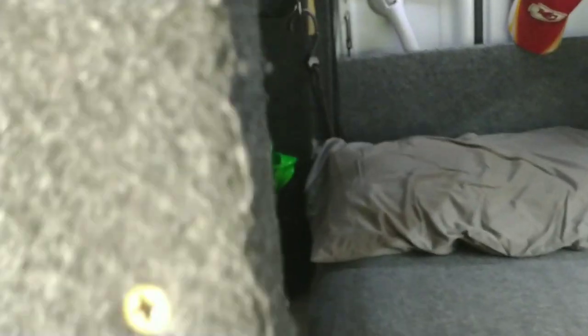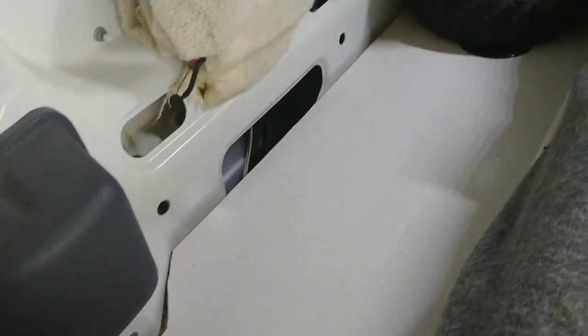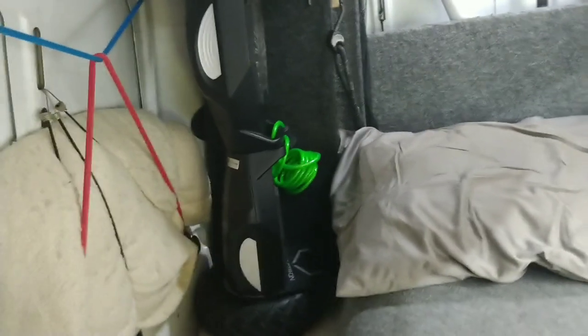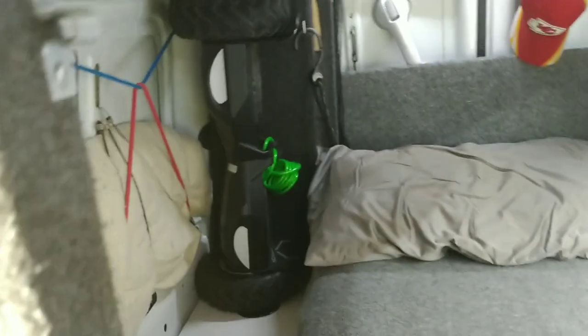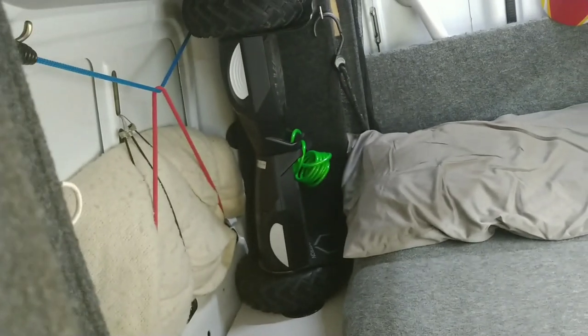Beside my bed I have this little area where you can lay things at night when you're sleeping — your wallet, your keys, or whatever. Got a little place to set a drink right there. Got an extra blanket back here in case it gets really cold. I'll also keep my little hoverboard right there locked up, so that if I want to get out and go tooling around the area wherever I'm at and explore a little bit without doing all that walking, I've got that.